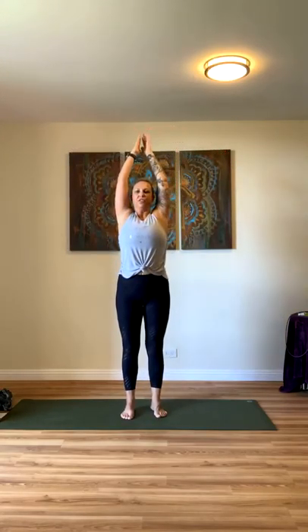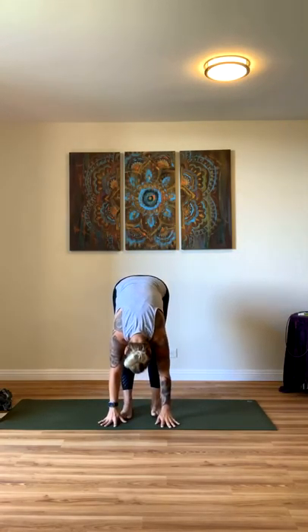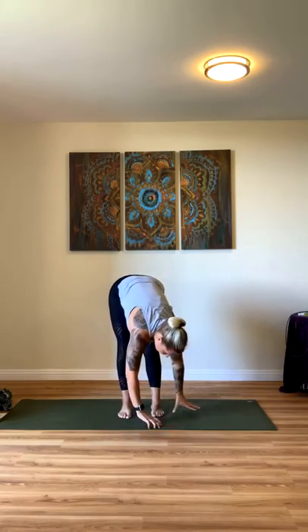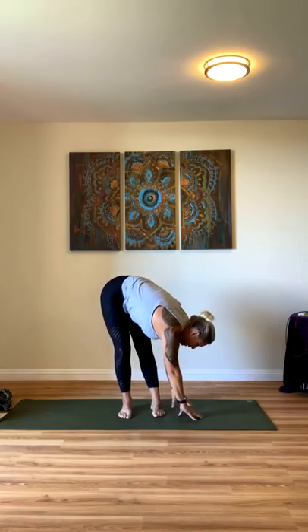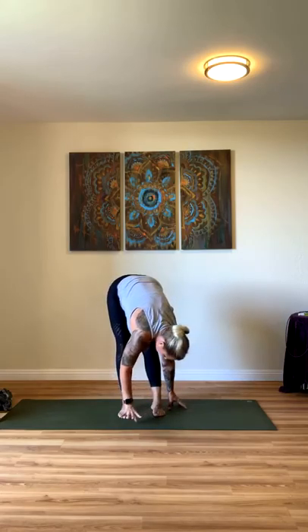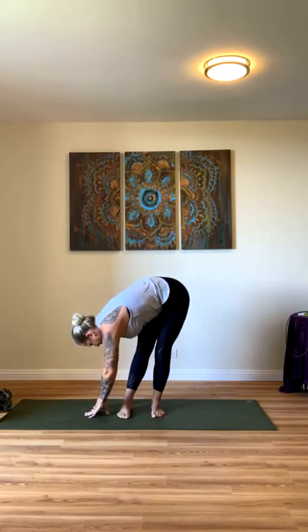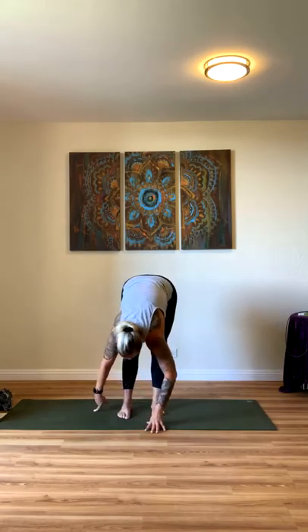All right, let's come up — inhale and let's go ahead and fold, just a reset. Exhale, hinge at your hips, fold. From here, walk your hands over to your right foot, bend into your left knee. Inhale to center, straightening your left knee, bend into your right knee, and walk your hands to the left side. Exhale. Back to center, fold.